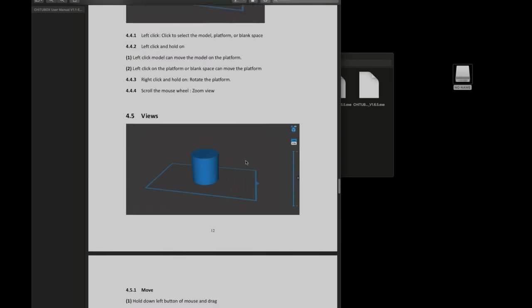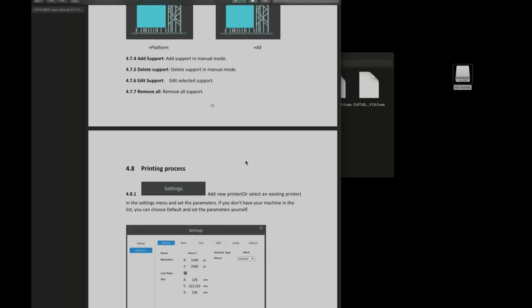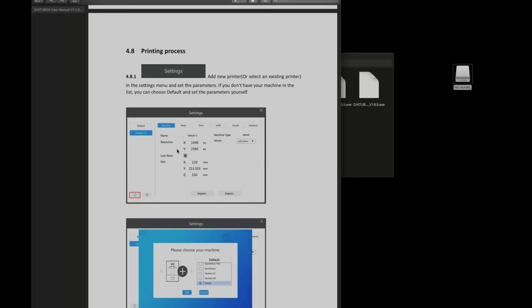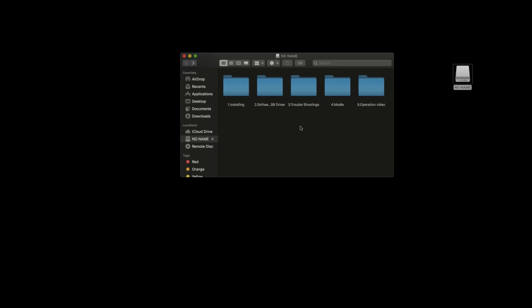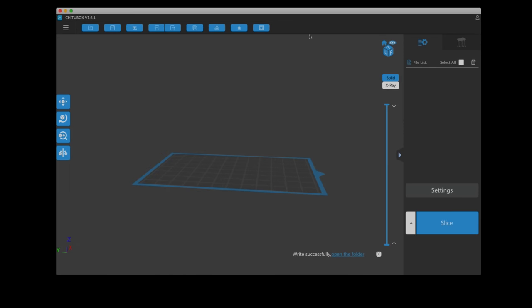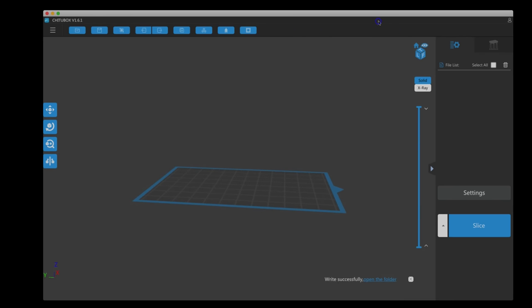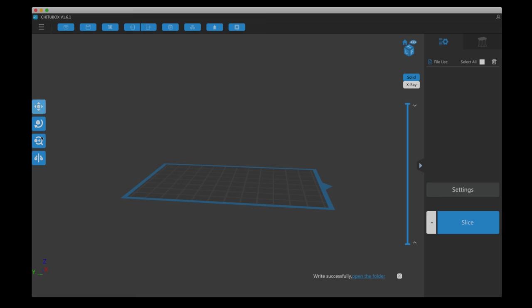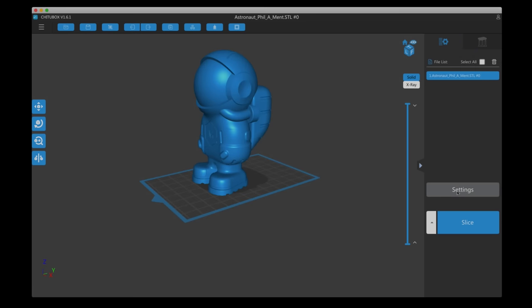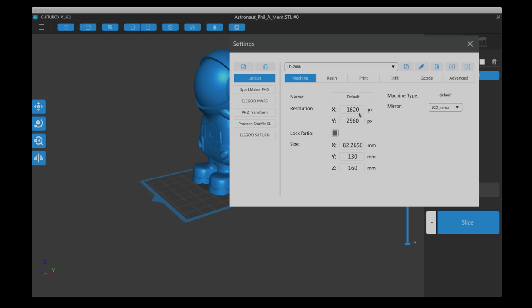Looking at the G2Box PDF, it shows how to install the software with pretty good detail covering supports and the printing process. However, what's strange is it appears to show incorrect parameters. In any case, let's open G2Box, which I already have installed. If you don't have it, install it — it's quite basic to use if you've used any slicer before. All your main controls are here. If we go to Settings, we can see the correct resolution: 1620 by 2560. The version on the thumb drive had X resolution as 1440, which is incorrect and won't work.